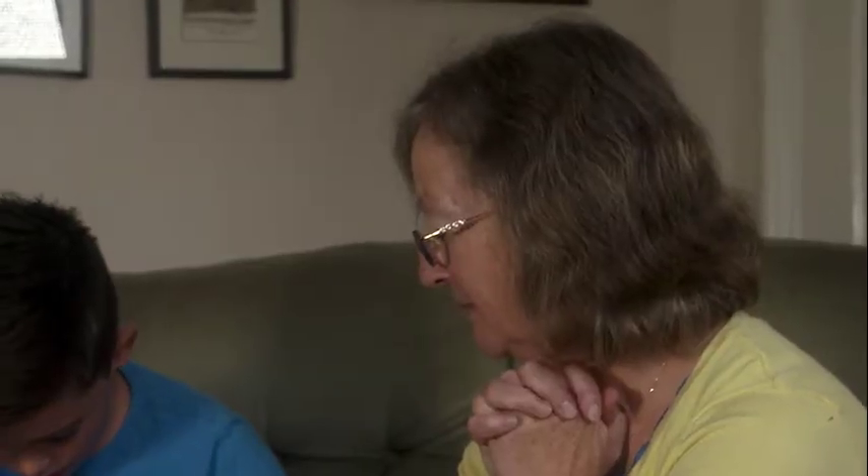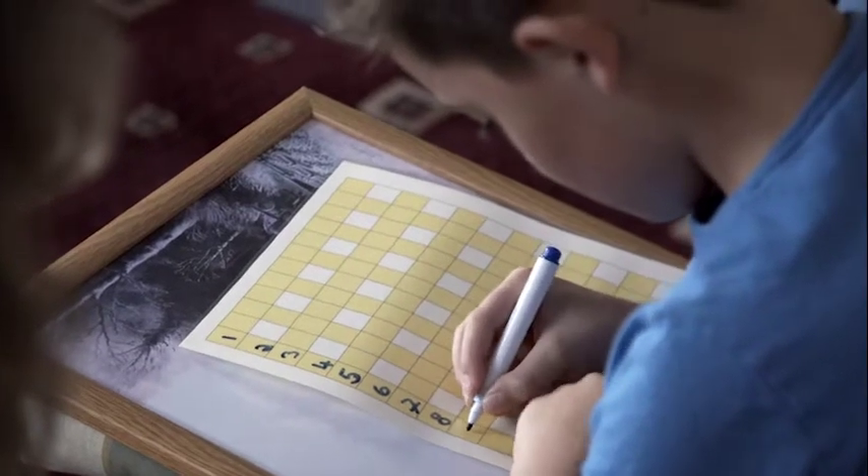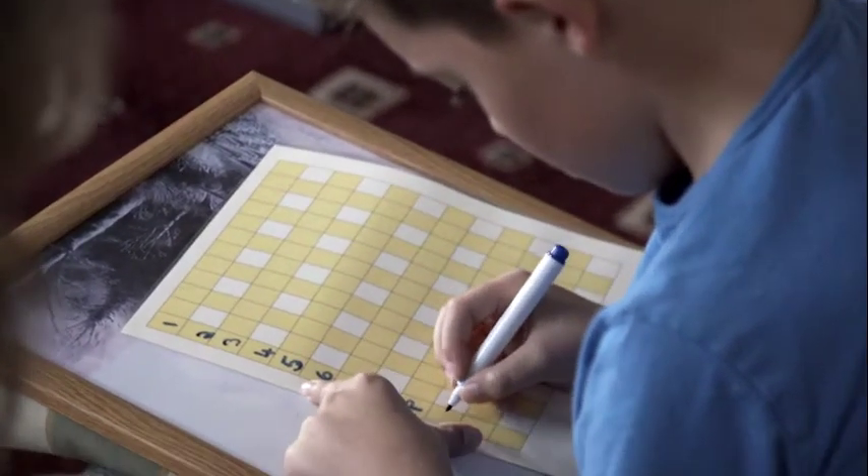Kate knows that William has a short attention span and limited digit span. Information will need to be delivered in small chunks.